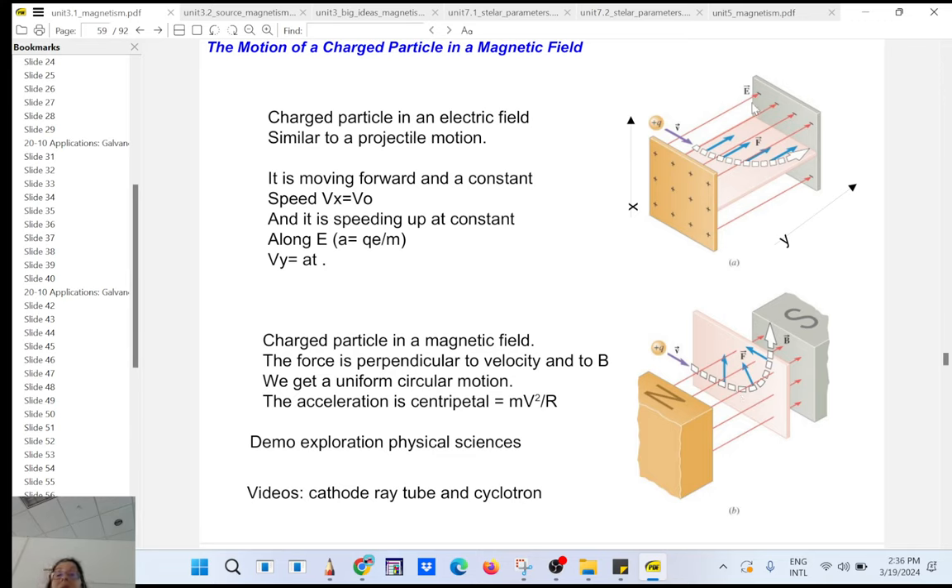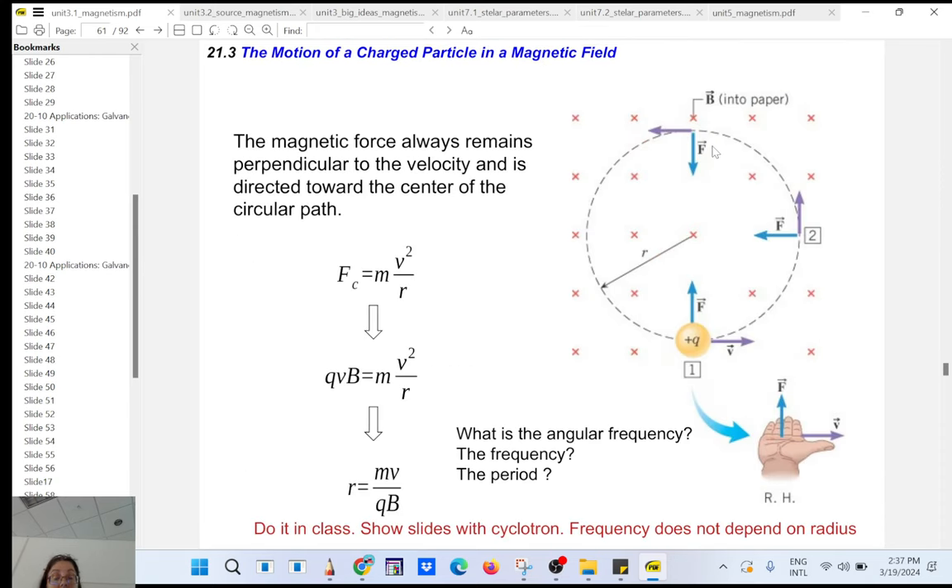But if you have an electric field — for example a capacitor, with the electric field going from plus to minus — the charge experiences a force and undergoes projectile motion. An electric field can accelerate a charge (F = qE). A magnetic field will deflect the charge. That's the key distinction.